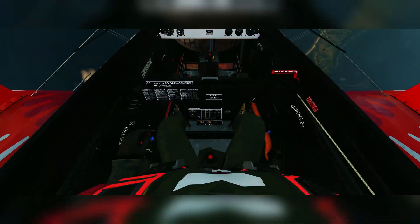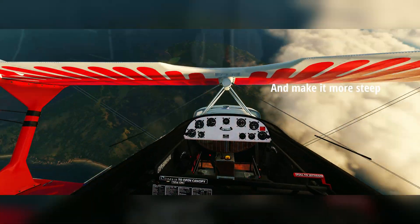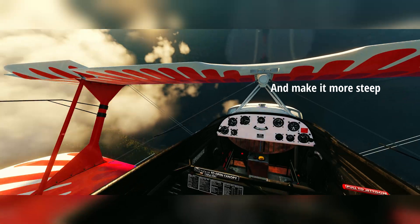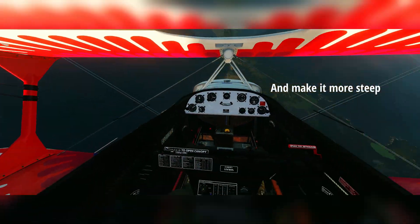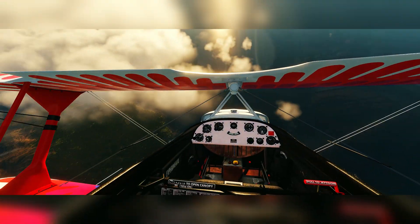Now if I move in-spin aileron like this, I will increase the rotation of the spin — you'll see the spin is becoming a little bit faster. Now if I want to decrease the rotation, I'll go out-spin aileron, and that will decrease the rotation.